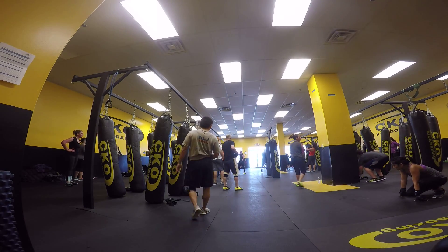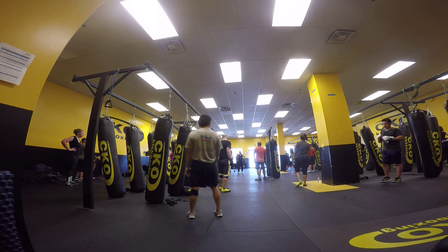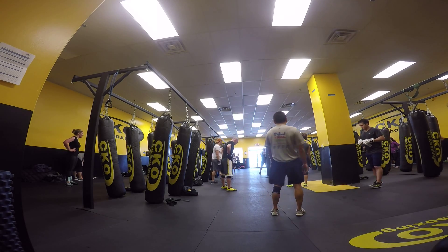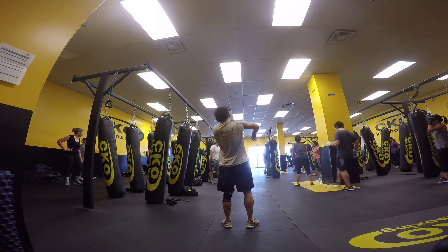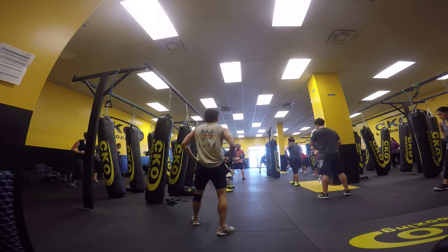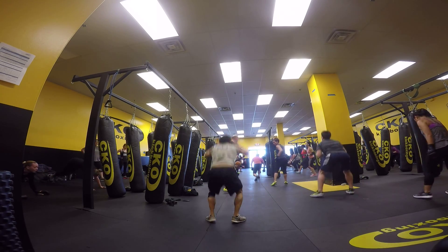All right, come up. One. Lunge. Finish the squat. All right. One, two, three, four. Jump. Push-up. Two lunges. All right, add the two lunges. All right, we're building here guys. Ten more. All right. Breathe. Go. One, two, three, four. Jump. Push-up. Up. One. One. Two. Finish the squat.